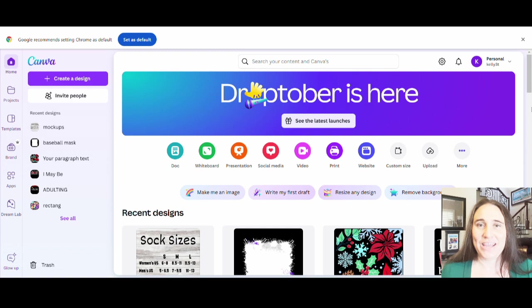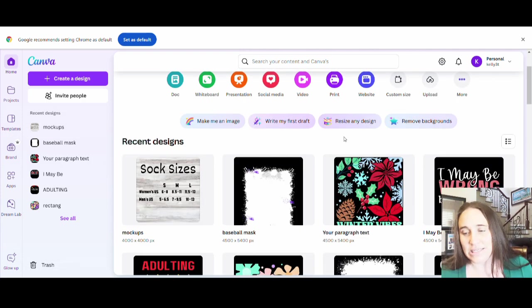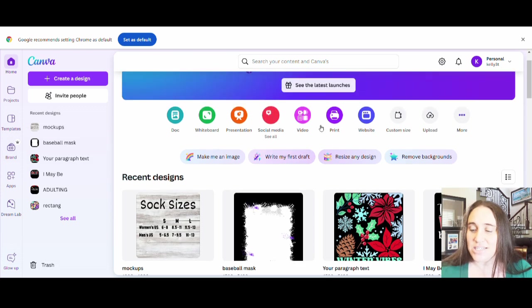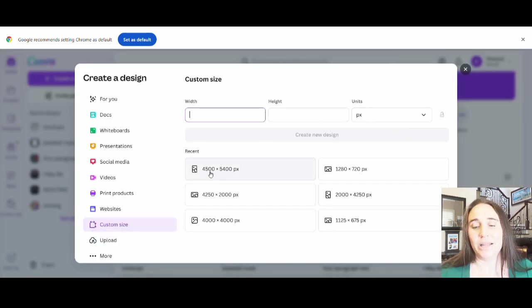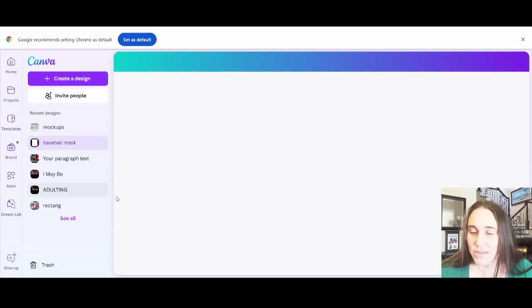Here we are on Canva's homepage. I am going to be kind of going further with the design that we made last time. If you didn't watch the video on Tuesday, you can go back and rewatch that, but I'll try to recap what you need to know for this one. Normally I would go up to the top where it says custom size and select 4,500 by 5,400 pixels and pull up a blank design. I don't need to do that today because I've already created my splatter mask, so I'm just going to go to my recent designs and open up my splatter frame.